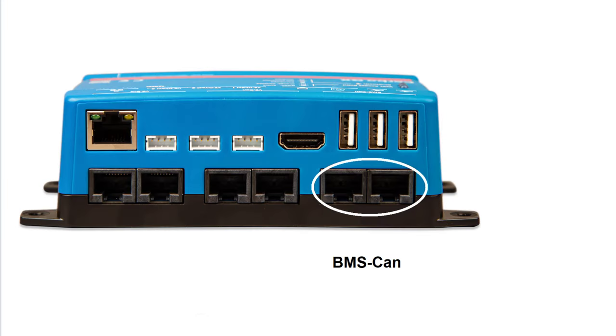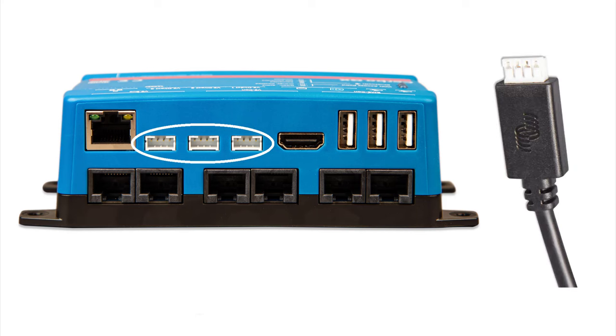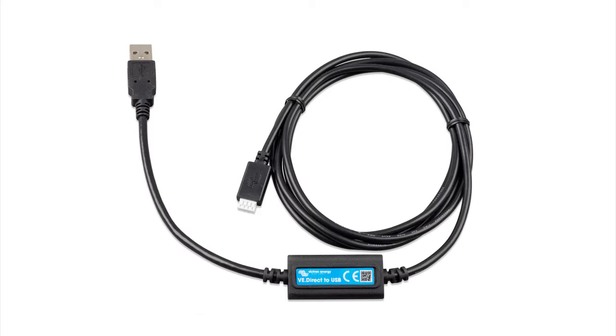The last pair of RJ45 ports are BMS CAN ports used for connecting non-Victron managed batteries. Next we have three VE Direct ports, typically used to connect smaller Victron devices like the BMV or Smart Shunt battery monitors or the smaller MPPT charge controllers. There are only three ports, but you can connect more than three devices if you use the VE Direct to USB interface.